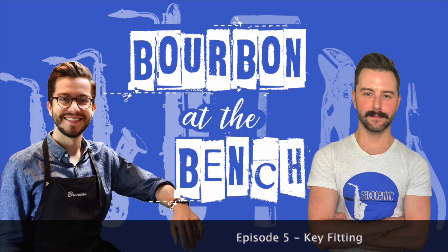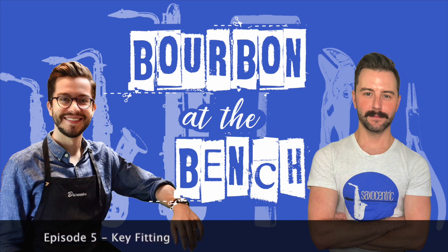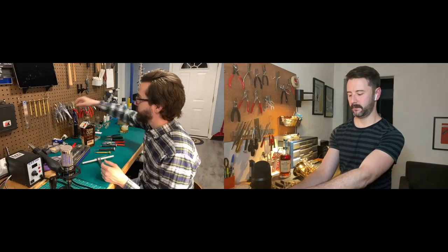Collet swedger, pivot reamer, pliers, pliers, swedging, collet, swedging, hinged tube cutters, post fitting pliers. Drink, drink, chug, chug, chug.